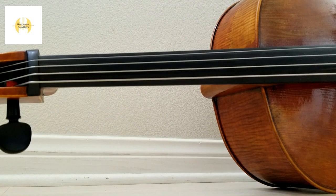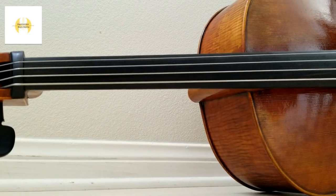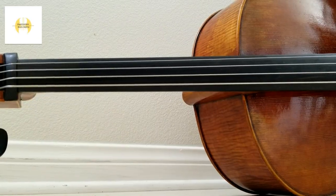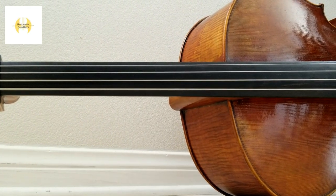Cello fingerboards are made of very hard wood and provide a surface for us to place our fingers and determine pitch. Hand positioning on the fingerboard is extremely important, or else our music will be out of tune.